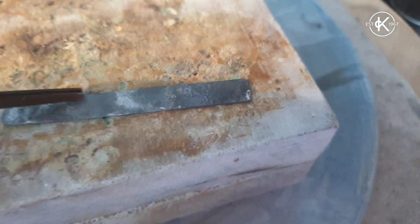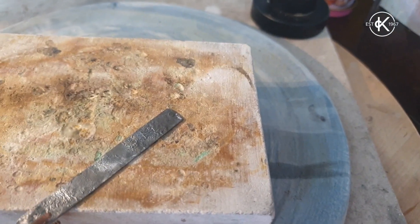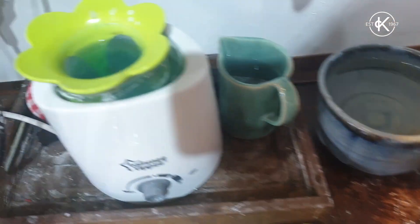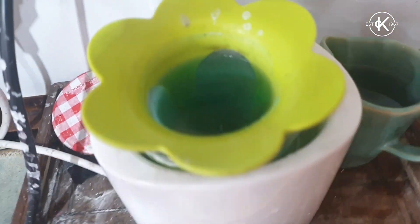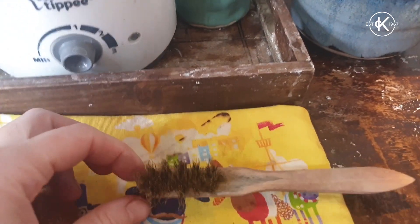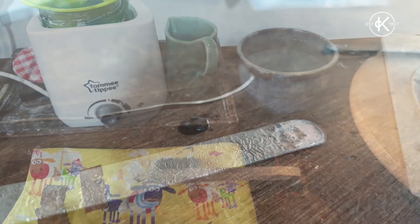I'm just going to put it over one more time. Easy said and done — pick it up, cool it in the water, pop it in the pickle to clean for a while, and then I'm going to give it a good scrub with the brass brush and see what I've got to work with.